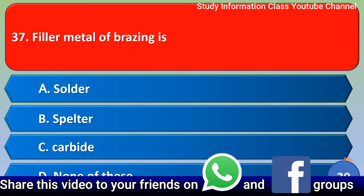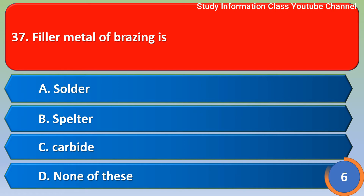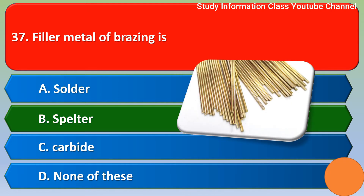Next question: the filler metal of brazing is — Option A: solder, Option B: spelter, Option C: carbide, Option D: none of these. The correct answer is Option B, spelter.